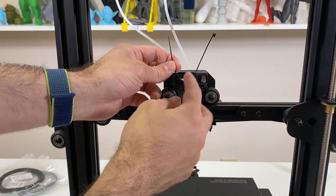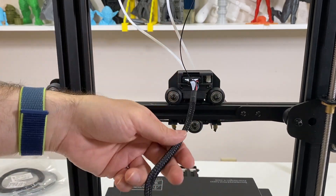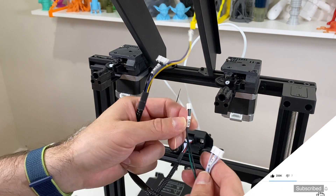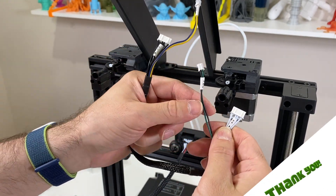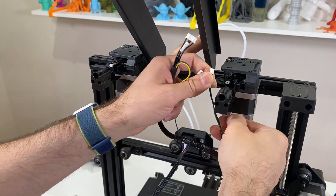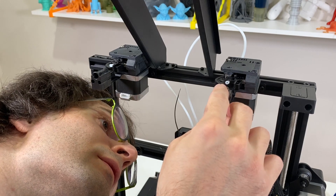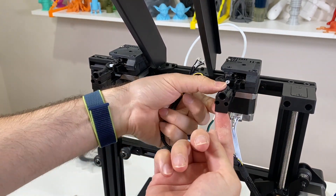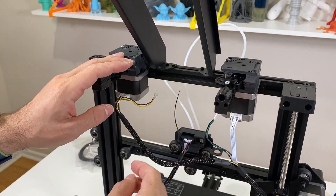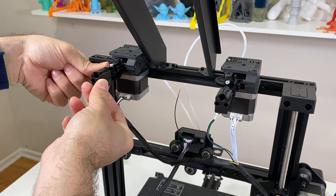I put the cable in here and secured it with a zip tie to fasten and stabilize it so that when the extruder is moving this cable is not going to come out. Next, we have the filament detection sensors and the motors — there are only two cables left. Over here we have extruder motor 0 and filament detection 0, and extruder motor 1 and filament detection 1. I'm connecting the right-hand side one first, from the bottom, and it's connected. Same goes for extruder motor 1.